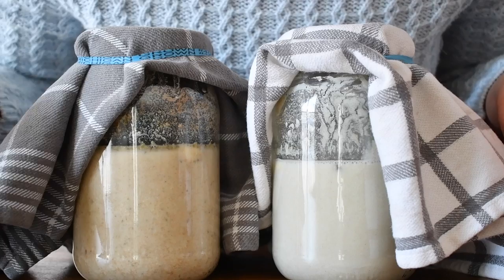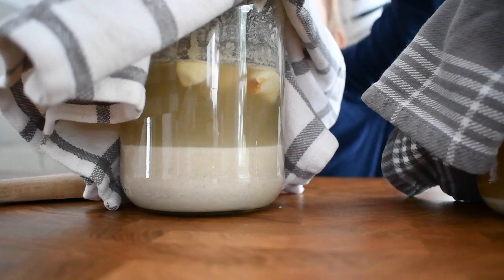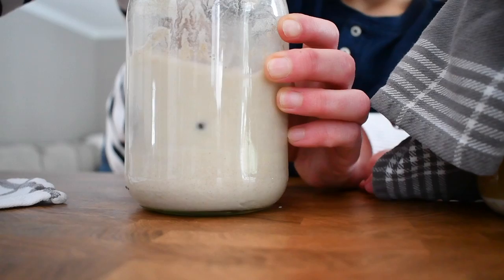And there is the difference between barszcz biały and żurek after the first mixing. Day three — this is how they look before mixing: żurek and barszcz biały. Today we have a little helper. It smells very intense with garlic and allspice and it has a beautiful color.